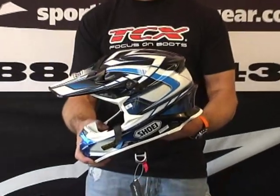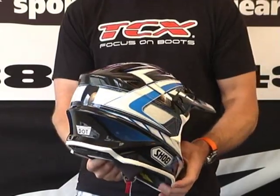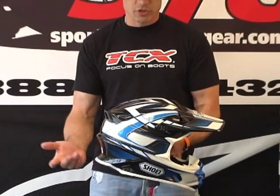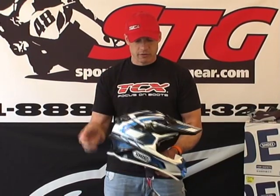This is one of the graphic models. I really like the detail on the backside of the helmet — it just looks fantastic. I don't think the pictures or the video are really going to do this helmet justice aesthetically.